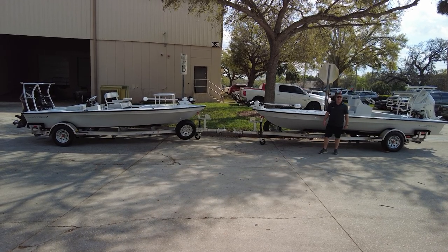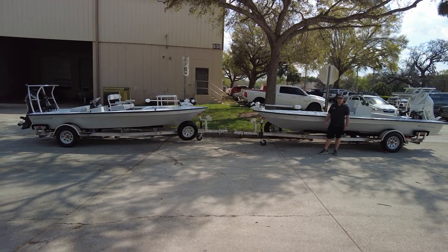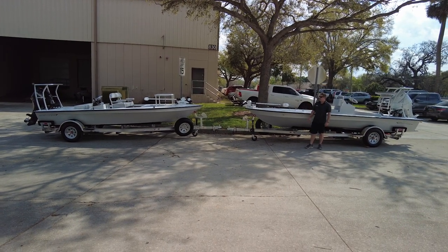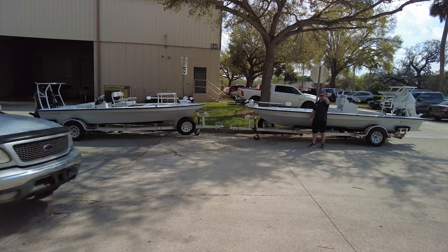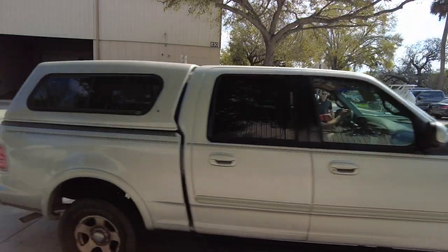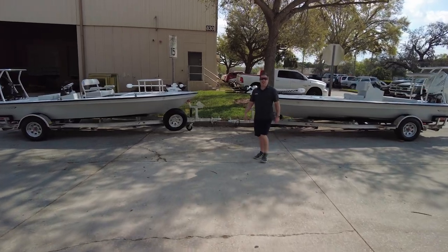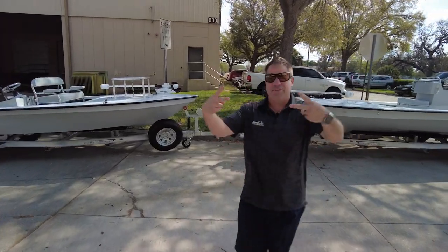Anyways, it wouldn't be a really good video without a car. So we got to end this. Come on through, buddy. You're good. I just want you to wave to the camera guy — there you go. Happy Friday, y'all. Take care, getting ready to leave. See ya.